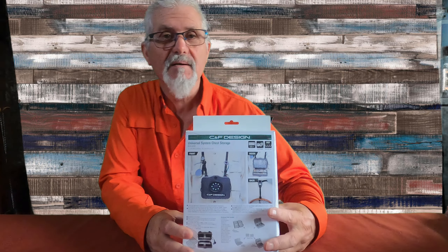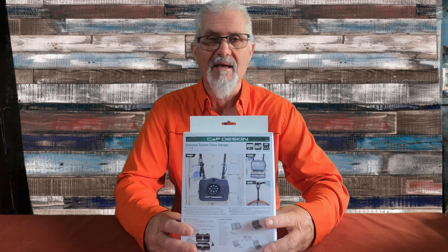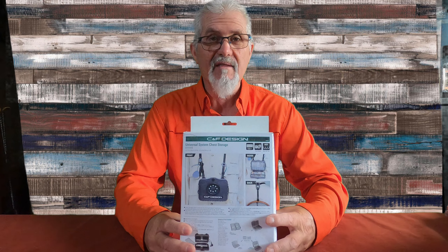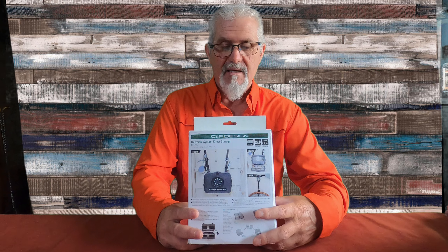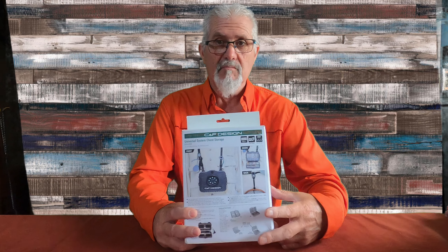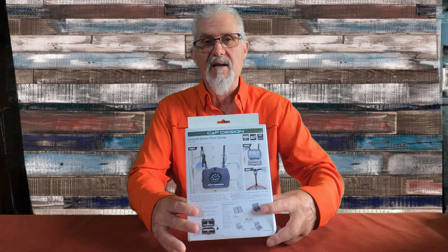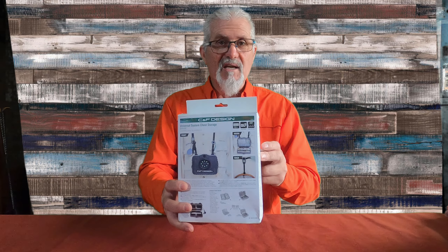Hola, murroscos. Bienvenidos de nuevo a un nuevo vídeo, a una nueva presentación. Os voy a hacer una presentación de la nueva caja CIF, os la voy a presentar, os la voy a enseñar todas sus características. Os aconsejo que os quedéis a ver el vídeo porque no os tenéis que perder este vídeo — os va a gustar si estáis mirando de compraros la caja de pecho CIF, y si no, pues igual os convence y os la compráis. Vamos a ello.